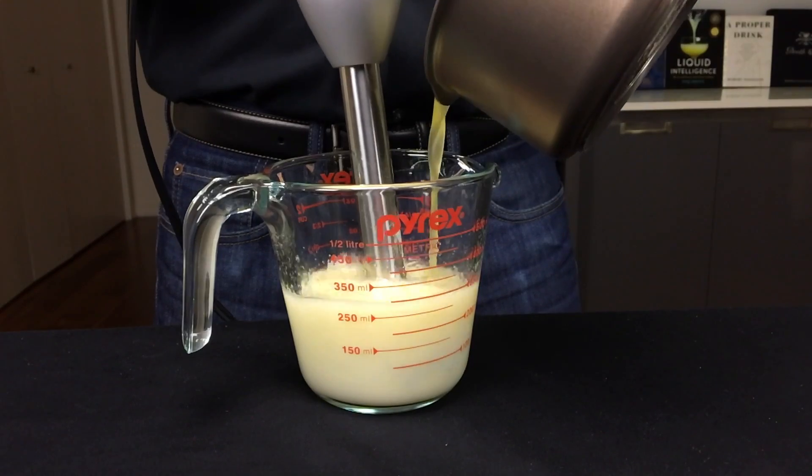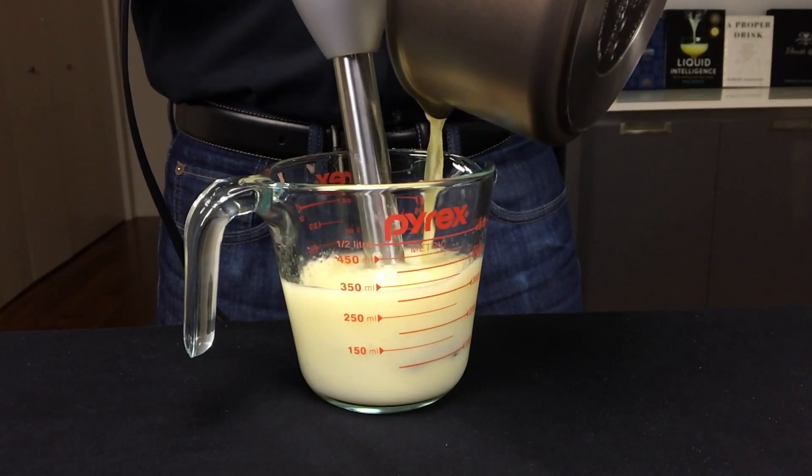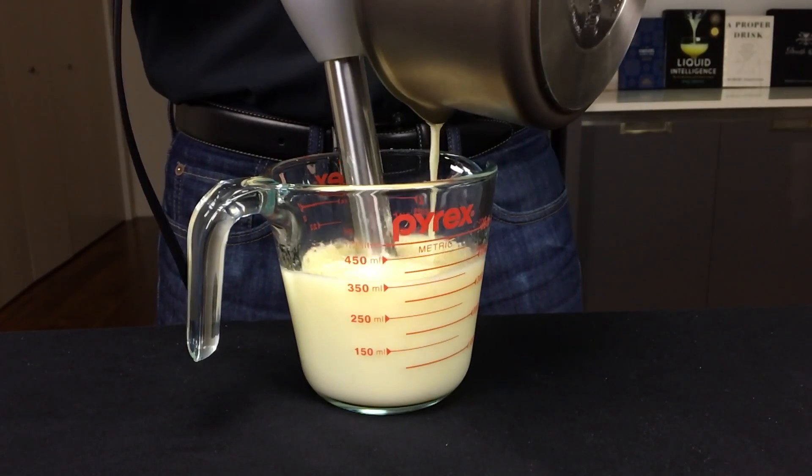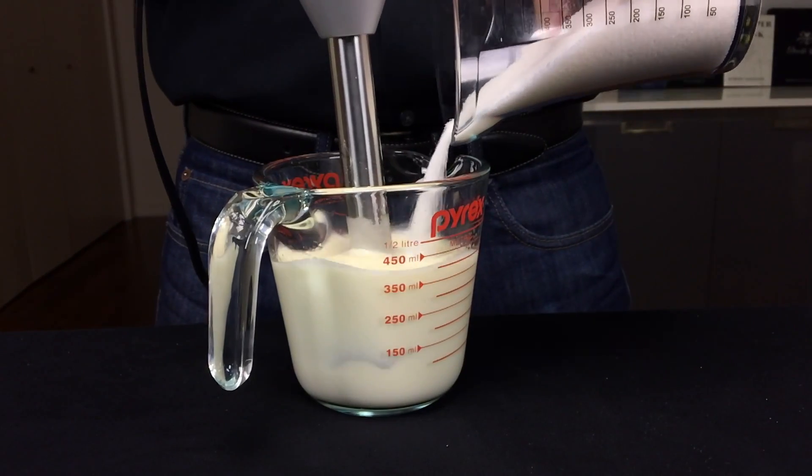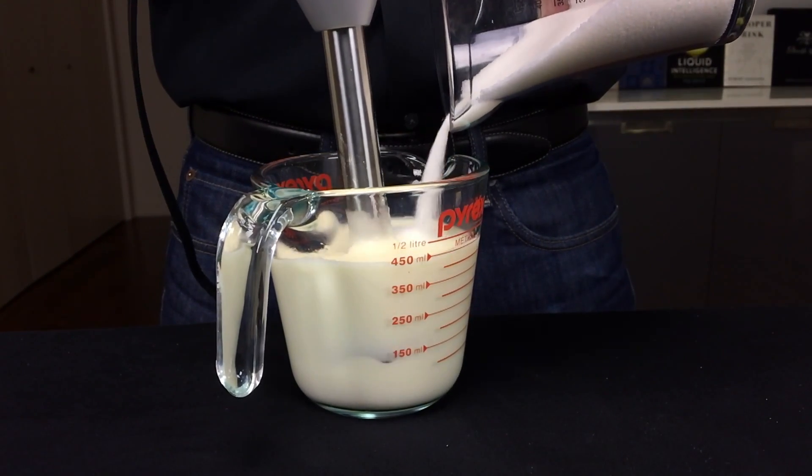Then slowly add in the melted butter by pulsing the hand blender and blend until smooth. Finally, add in your granulated sugar and blend until smooth.